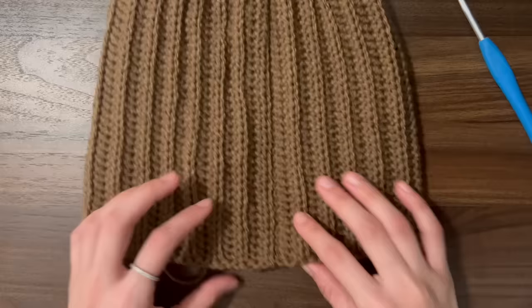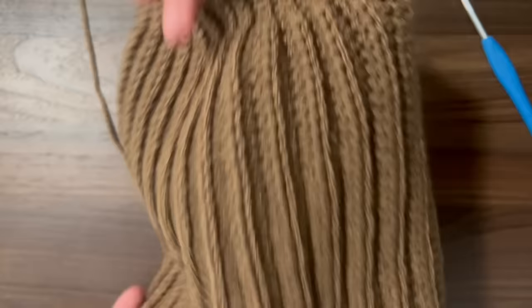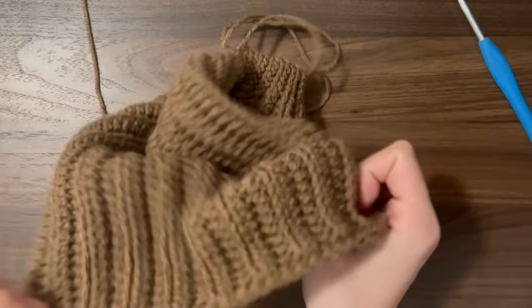Here is how the seam should look, and here is the inside. I actually prefer how the seam looks on the inside side, so I will make that the outside of my hat. You can see how when we fold up the brim, the slip stitch lining that we did faces out, which is what we want. Now I'll turn it inside out and sew up the top of the hat.